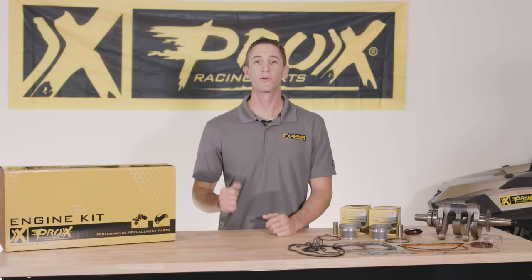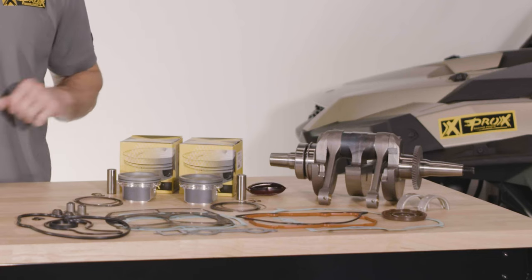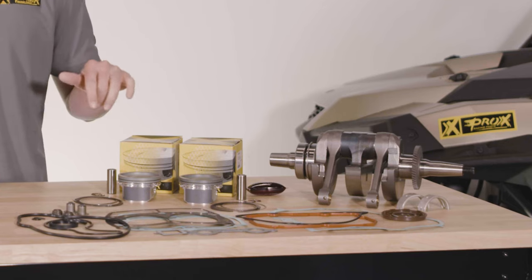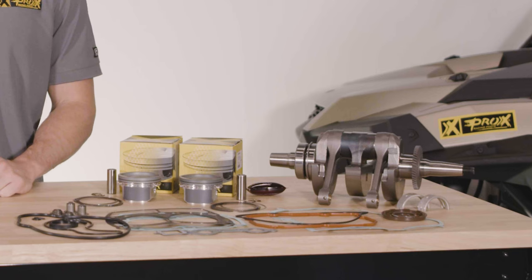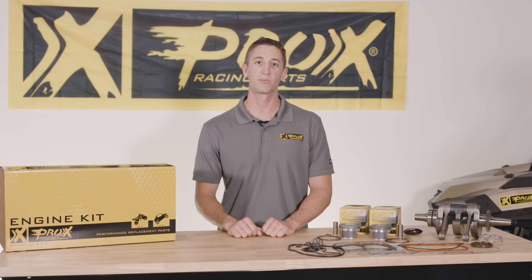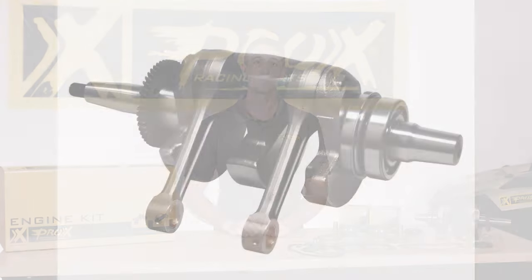This is a complete rotating and reciprocating rebuild kit, including a complete crankshaft, piston kits with pistons, rings, pins, and clips, and a complete gasket kit with all the seals and gaskets you're going to need, plus some Maxima assembly lube to help you get the rebuild done right.